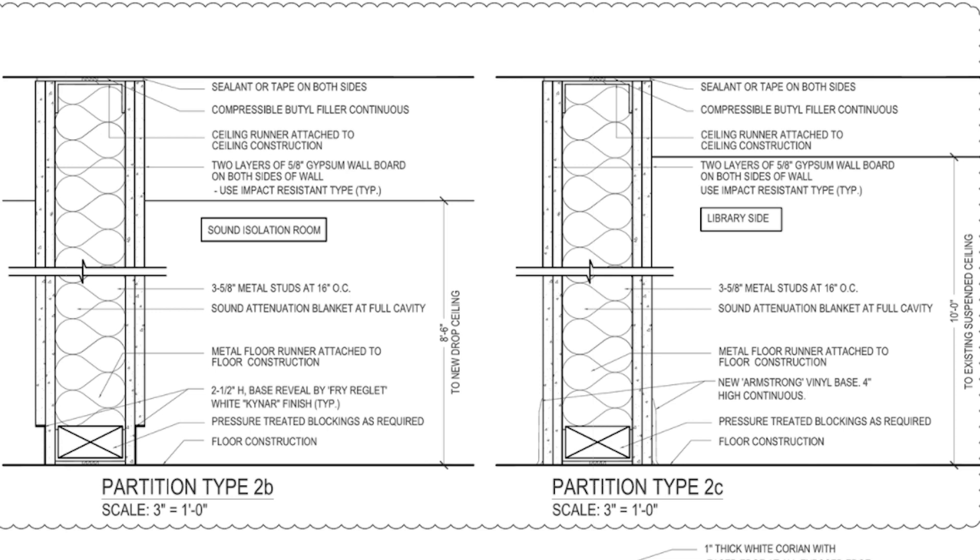What a waste of space. It looks like eight-foot ceilings, eight and a half foot with the drop ceiling. Everybody's still doing this same old wasted space, no-performance, double-wall stuff.